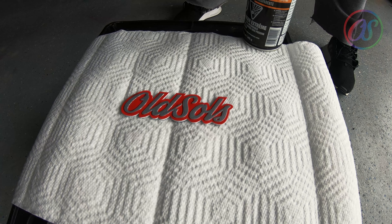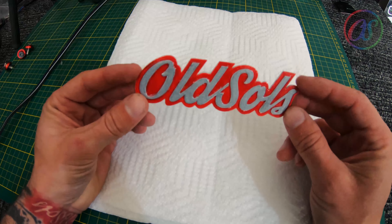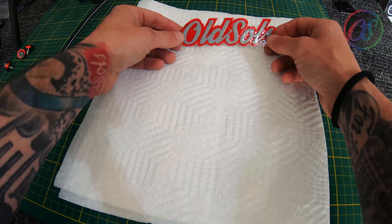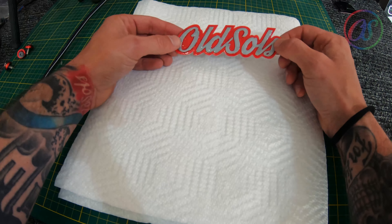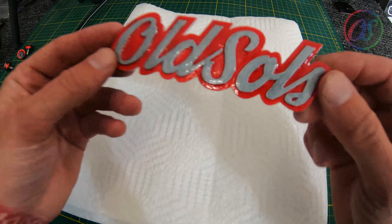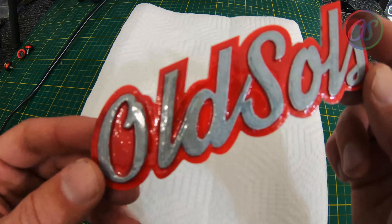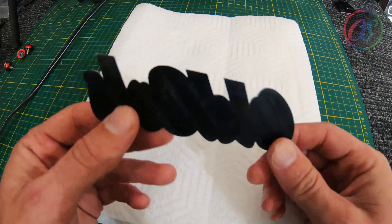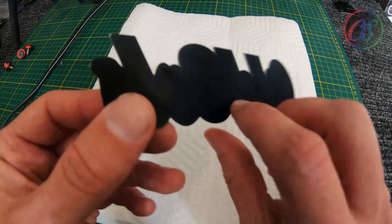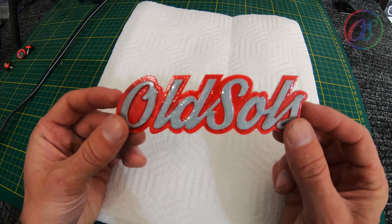All I got left to do is clear it, because I don't want any of this to get rock chipped — though maybe it still will, we'll see. It's taken me a hot minute to get this done — like four or five coats of the model paint. I'm finally getting to clear, and I'm just gonna take some U-Pull clear here, which is really good clear. That's what I'm gonna hit it with.